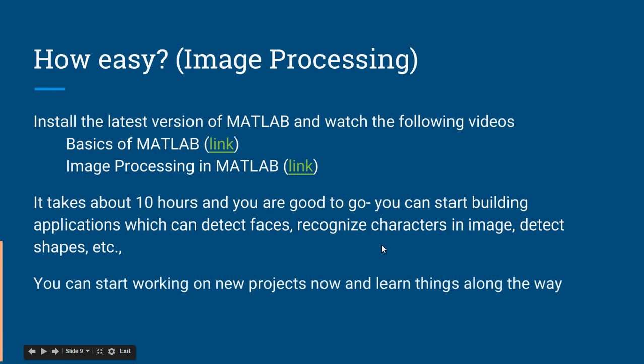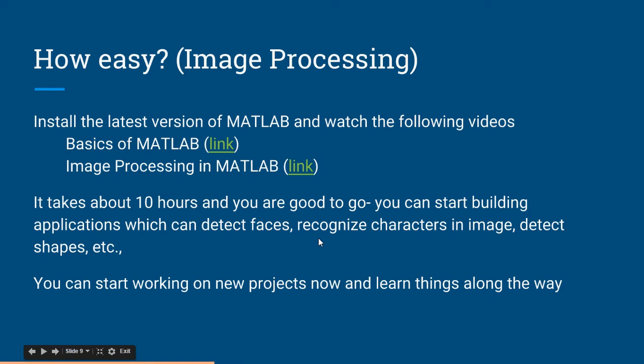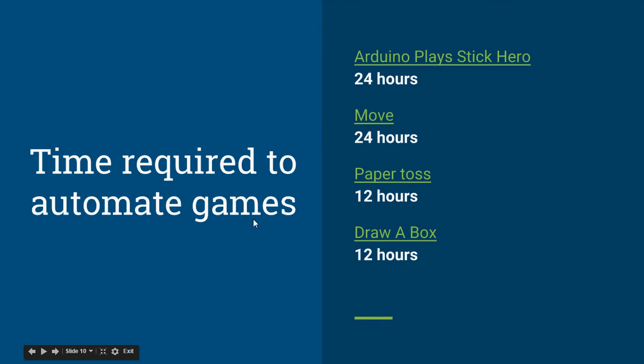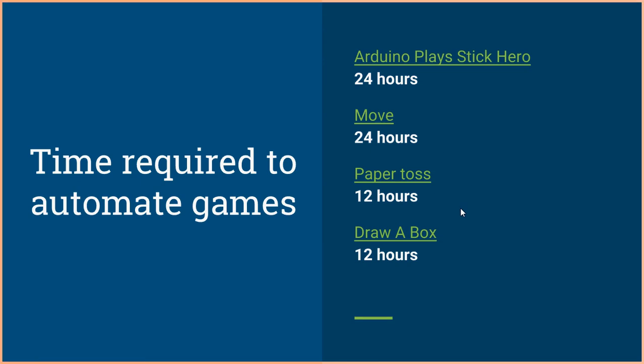After 10 hours, you can start building applications that detect faces, recognize characters in images, and detect shapes. You can start working on new projects and learn things along the way. Image processing is a huge topic, but you don't need to learn all of it upfront. The time required to automate games using image processing is again just a matter of hours.